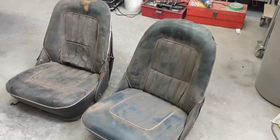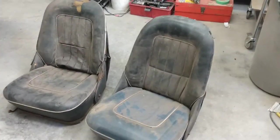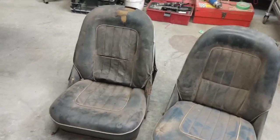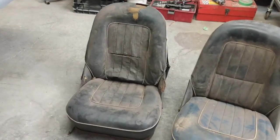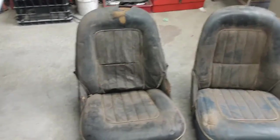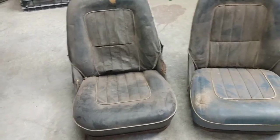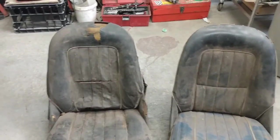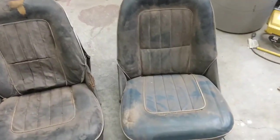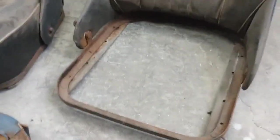One of the major projects over the winter is going to be refurbishing the seats. Now these are not original to this car — when I got it, it had some seats from a Triumph GT6, so I've passed those on to someone that can use them. I picked these up a couple of summers ago. These are originally out of a Mark II Sprite, so both seats will be adjustable. The vinyl on these is really dried out and cracked, so I'm just going to pop off the cushion to get a look at the seat bases. This is the first seat, and the frame itself looks to be in really good shape.